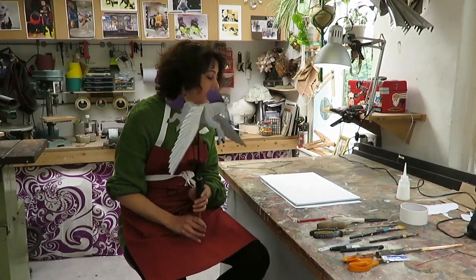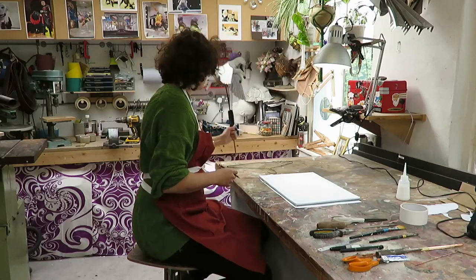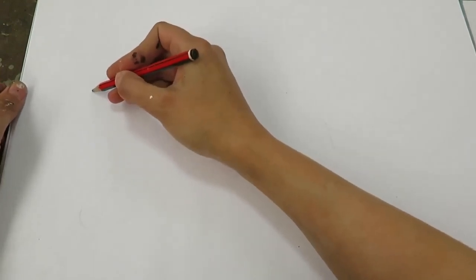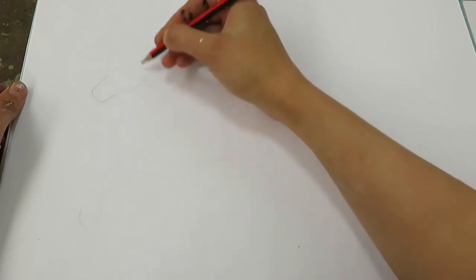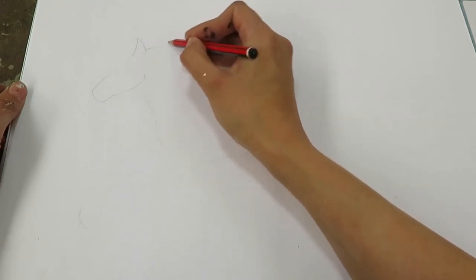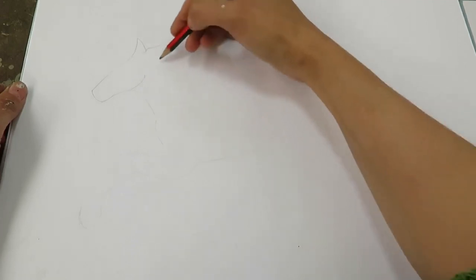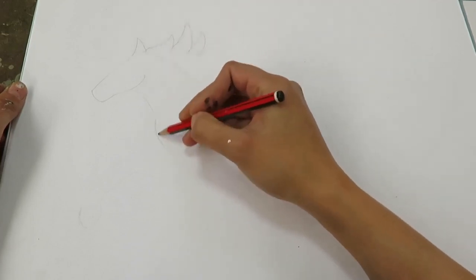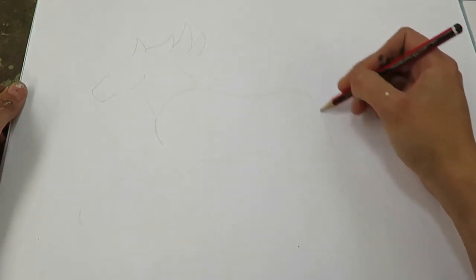So your first step if you want to make a flying creature is to get some paper and a pencil — you'll probably need a rubber, I know I'll definitely need one. First thing you want to do is outline your animal. Now you can take time over this; I haven't showed you my first sketch — this is my second or third of my Pegasus.